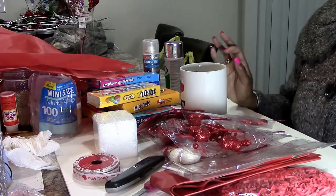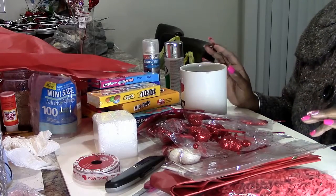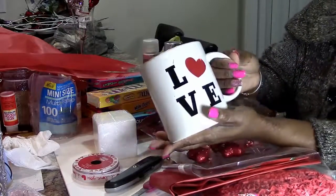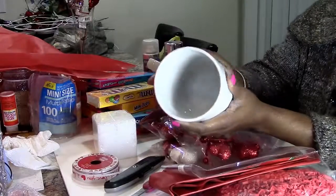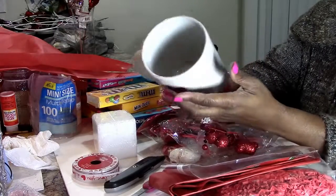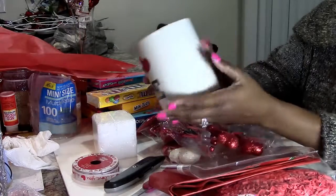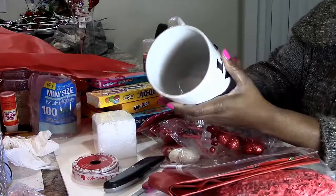What we're going to do is run out to your local Dollar Tree, Walmart, Family Dollar, Dollar General, or whatever place has cheap, affordable mugs. I got mine from Dollar General — it says 'Love' with a heart and it's an oversized mug. They can use it for storing stuff on their desk, makeup brushes, or utensils in the kitchen.